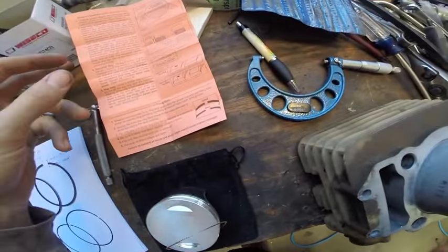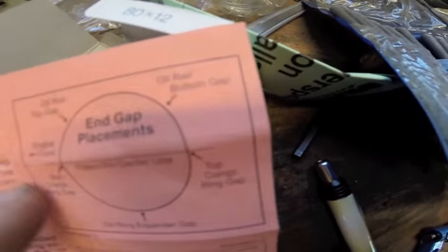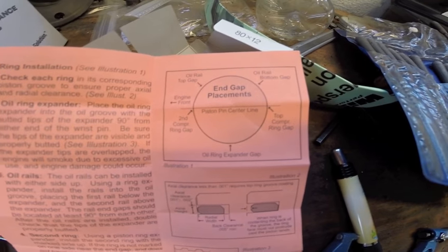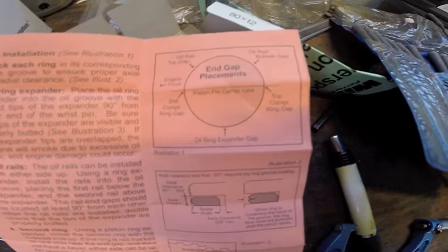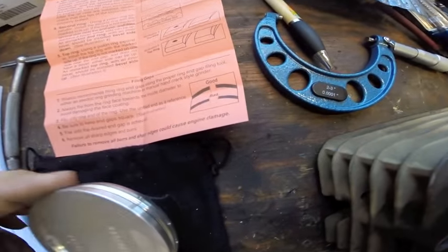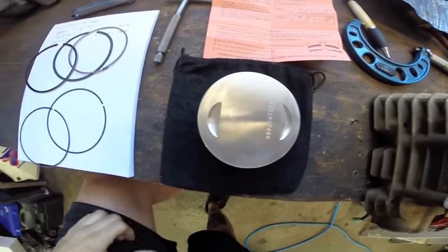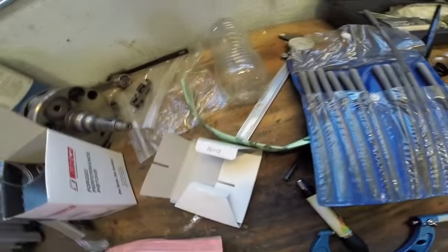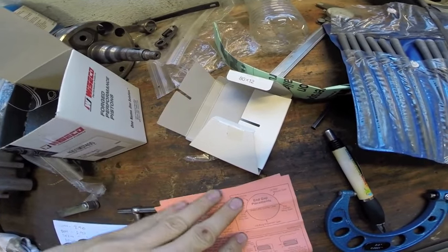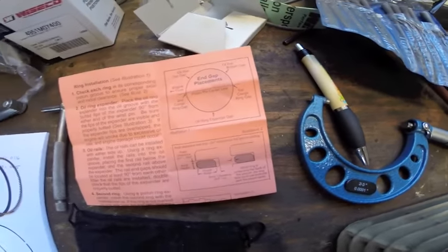Weisco gives us a nice little chart here. On most 4-strokes the engine front would be your exhaust port and they always give you an arrow — that arrow always faces your exhaust, or the front I should say. So we're going to set our piston in the direction that matches our chart so when we install our rings we can clock them in the direction they're supposed to go.